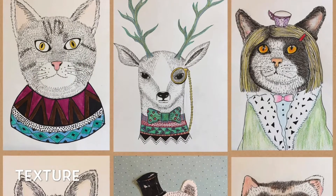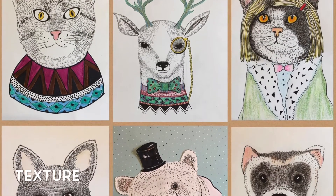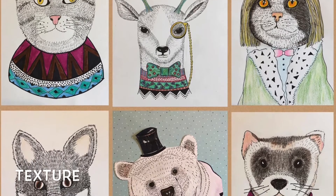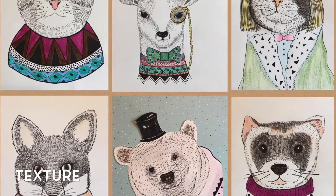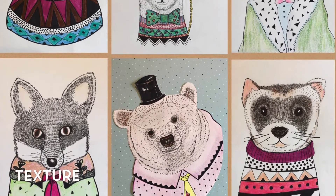We can also see how she uses lots and lots of lines to create — you guessed it — texture. How something feels. That bear or deer or cat, they all feel furry or soft because she uses lots and lots of lines to create those textures.